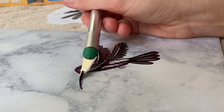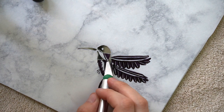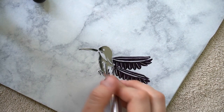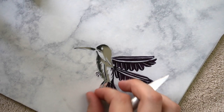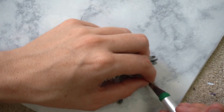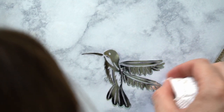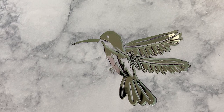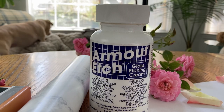I then carefully peeled away the black areas revealing the design to be etched. For this part you really just need to go slow and take your time. After I trimmed my design, I took a moment to carefully clean the exposed areas of glass, just in case the contact paper left any adhesive residue. Now at this point you want to carefully inspect your work because all the exposed areas are going to be the places where the glass is going to be permanently etched. And when I'm satisfied with my design, it's time to etch the piece.